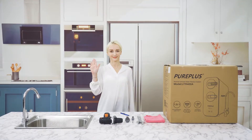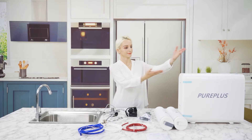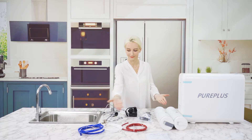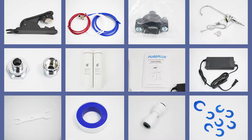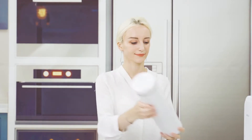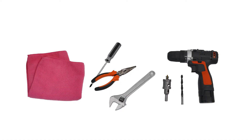First, open up the box and remove all the parts and accessories from the package. Second, prepare the tools that you will need to complete the installation.